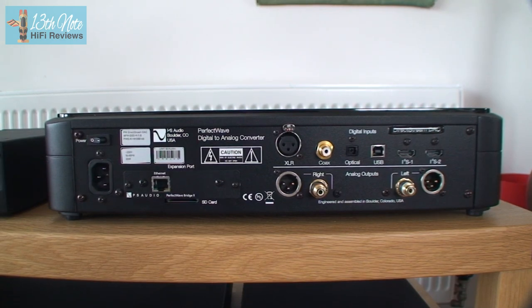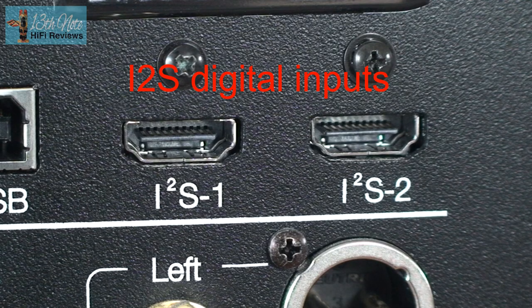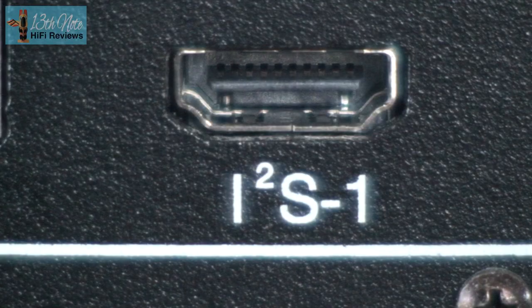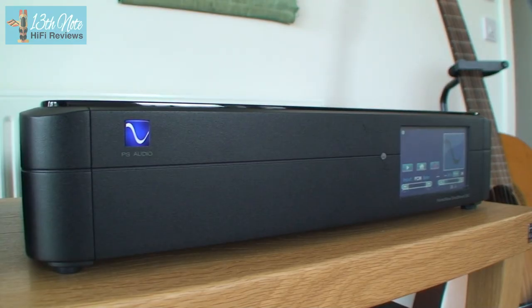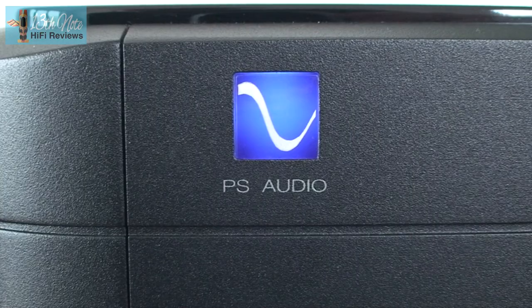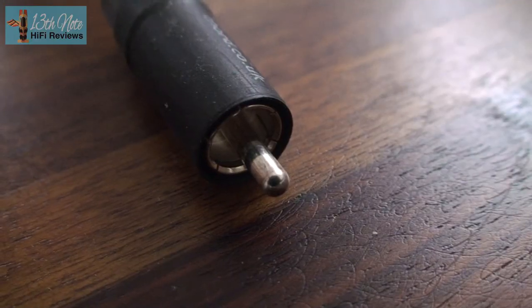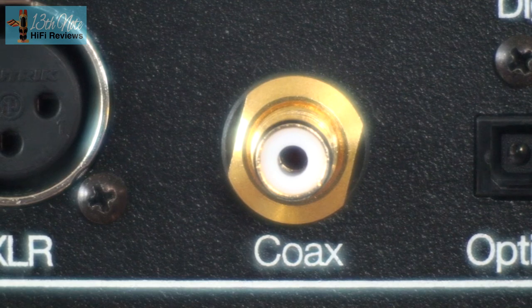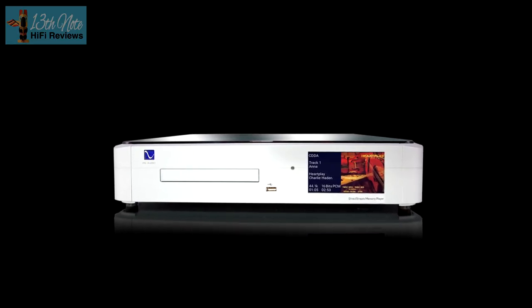At the back there are USB, optical, coaxial, and XLR balanced digital inputs, and two sets of inputs called I2S. These are basically HDMI sockets like you find on TVs. What they allow is the digital signal and clock signal — or timing signal — to be separated on parallel lines. The numerous data lines of the HDMI cable allow for this. When Sony and Philips developed the CD, they intermingled both these lines together into what's called an SP-DIF coaxial connection. According to a number of manufacturers, separating these lines out gives better sound quality, so if you use the DirectStream with a compatible digital source which has an I2S output, all the better.